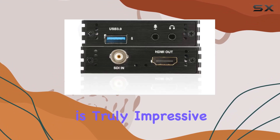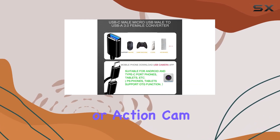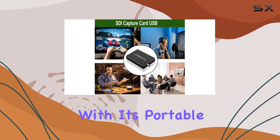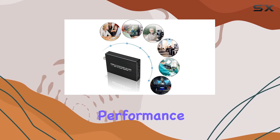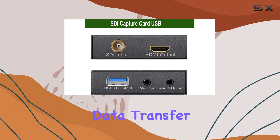Whether you're a seasoned pro or just starting out, the ease of use of this capture card is truly impressive. Connect your DSLR, camcorder, or action cam effortlessly to your PC or Mac and you're good to go. With its portable design, you can take your streaming or recording setup on the road without missing a beat.